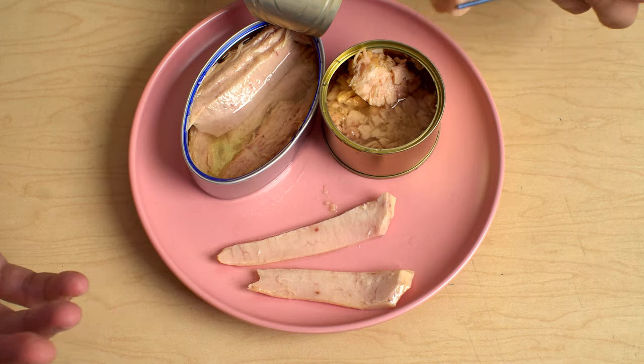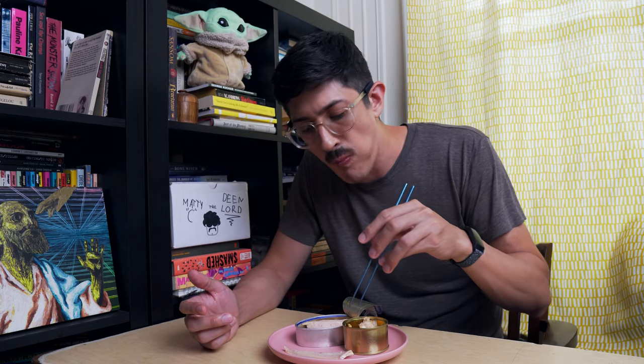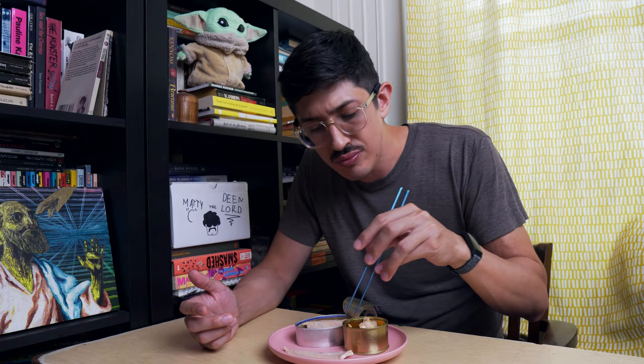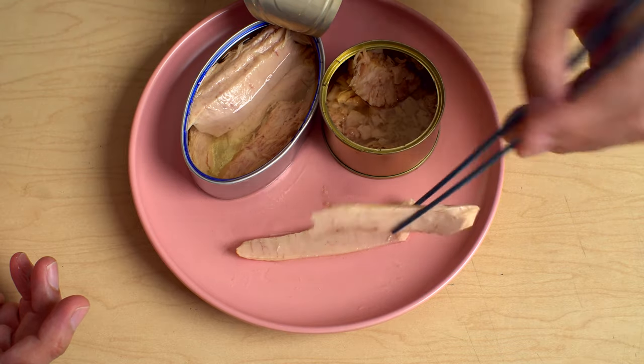I opened these two up because I thought I need to compare them directly — what if the difference isn't really obvious? What if I forget what this tastes like and then two weeks later when I do the video I kind of don't know how to compare them? Stupid of me — I just didn't know. But this is really good.